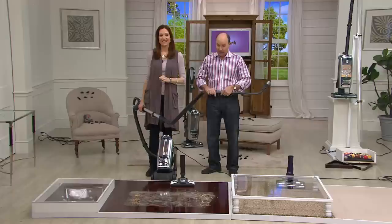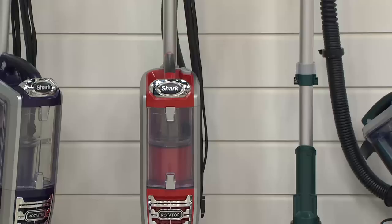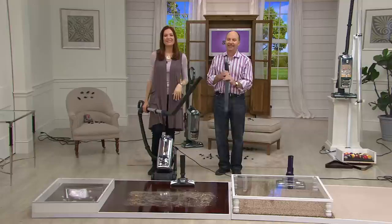Judy, stick around — we'll show you that under appliance tool in the studio in a second. Her husband thought the red would make it easier to find — or like your little red Corvette, and it handles like a sports car. We'll send it to you, Judy. Tell your husband we said hi. Bye-bye — use it in good health.